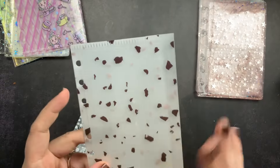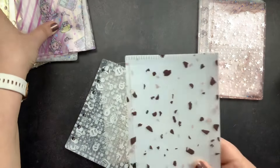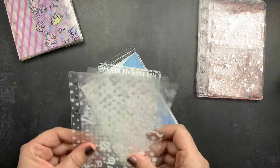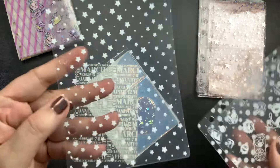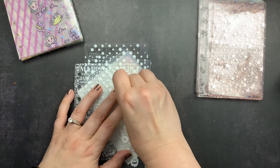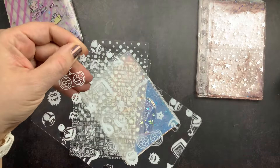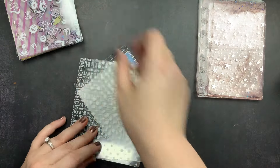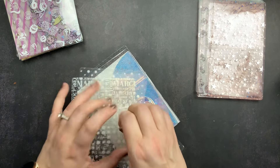I'll probably use the A6 file system in the fall since the colors lean fall, and the cover I'm using for July doesn't really go with it. It would be great in one of my black covers for October — that'd be fun. Then I bought some acetate pages: one with all the months on it, one with stars, one with polka dots, and one that's a gamer theme. They all have a clear film on them, and when you peel it off they're super clear.